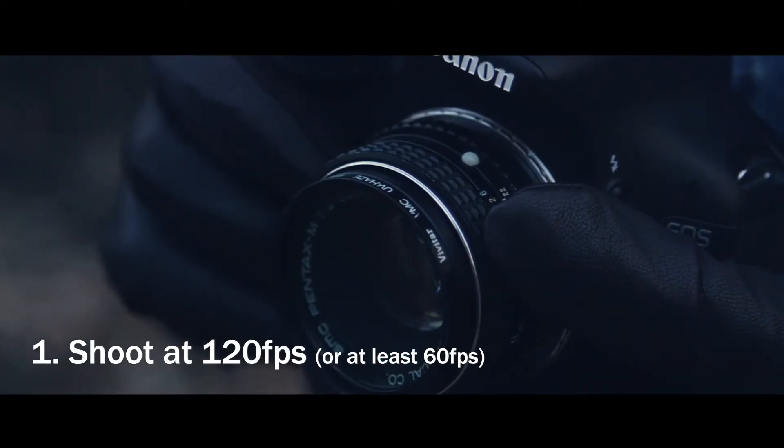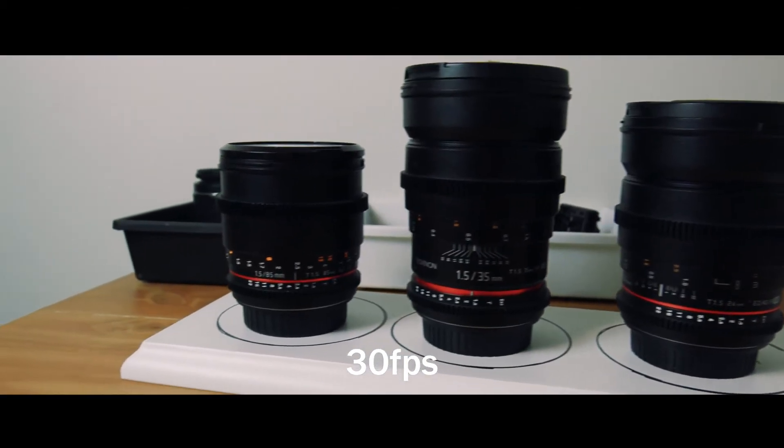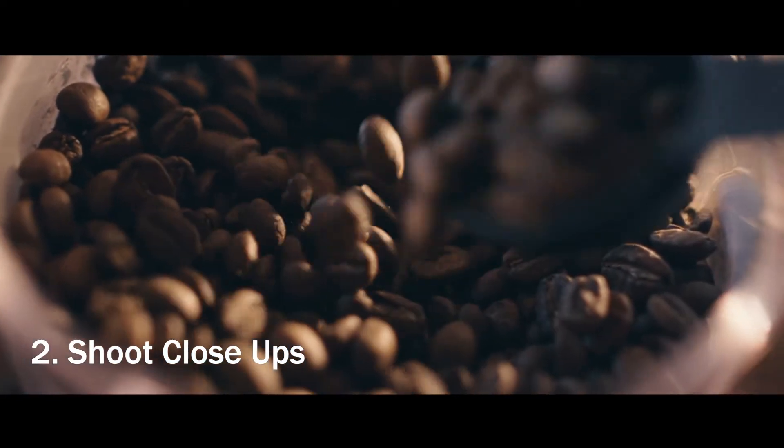Shoot at least 60 frames per second, preferably 120 frames per second. As you can see, 30 frames per second looks choppy but 120 looks very smooth. Next is shooting close-ups — close-ups look way more cinematic when shooting b-roll.